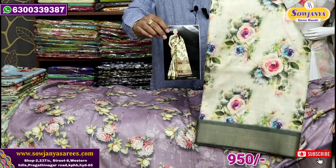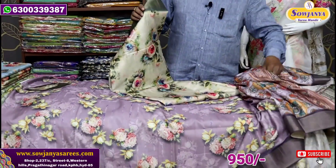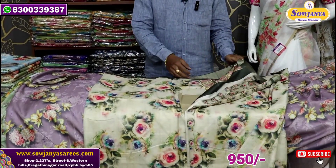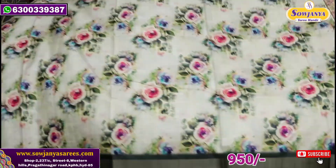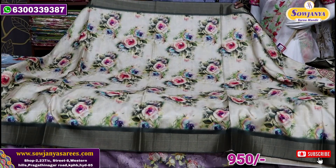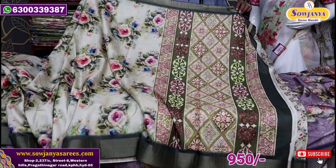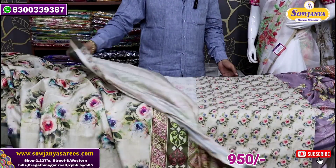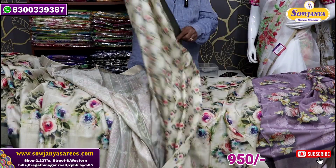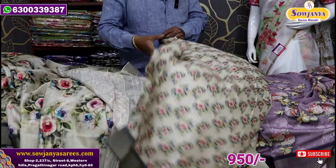Next print. We have different prints in the budget range — quality and budget is the highlight. Next print: this is a flower shade, a watercolor color. There is a paper texture blouse. The print is a flower shape — a small flower shape.